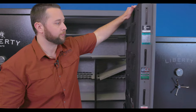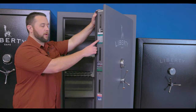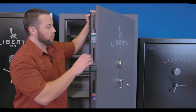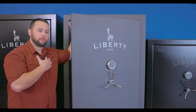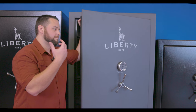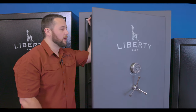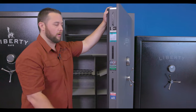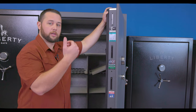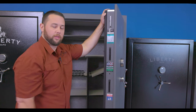As you move into the Fatboy, you're getting a 90-minute fire rating — a little shorter safe, but 90 minutes as opposed to 75. For me, this is really where I would make my decision. With a 90-minute fire rating, I would feel comfortable putting in things other than firearms — cash, documents, things that can't necessarily be replaced. I would feel very comfortable putting those in a 90-minute safe. Whereas with a 75-minute safe — great fire rating — but for me, this would primarily just be for firearm storage. I don't know that I would put papers, cash, or documents in the Colonial 50 with the same level of confidence that I would in the Fatboy Xtreme.